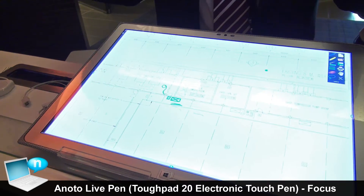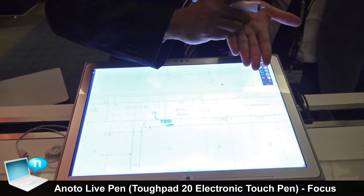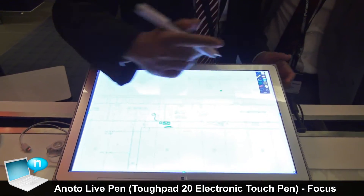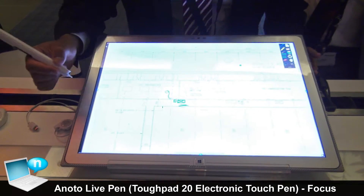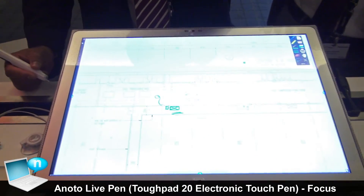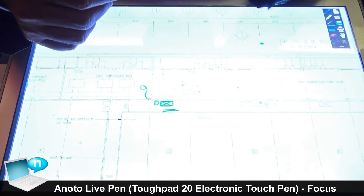Whatever you can do with paper and pen — drawing the smallest box — you can do the same here. You can see how small this box is, and it is still a proper box. The second advantage is that it doesn't have any parallax.